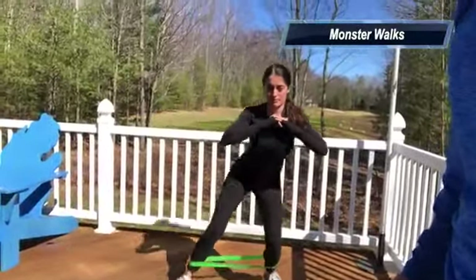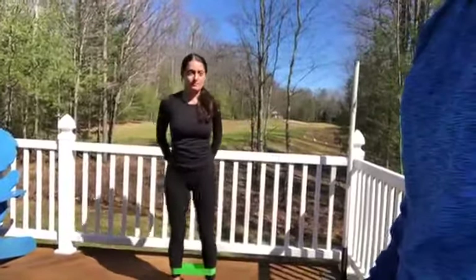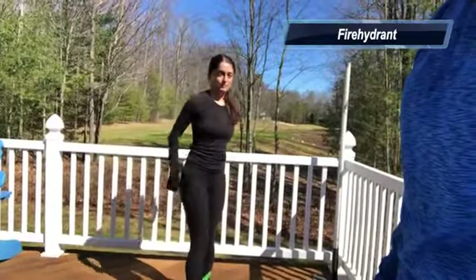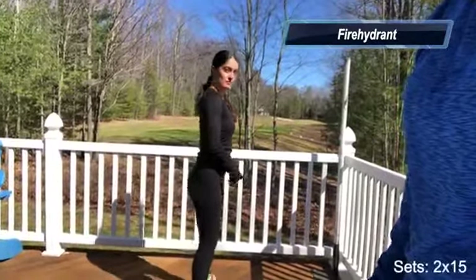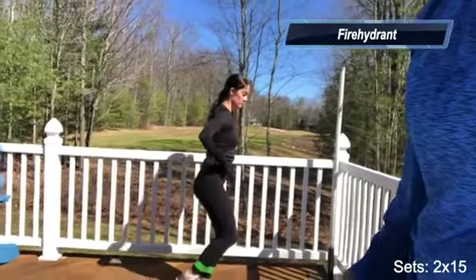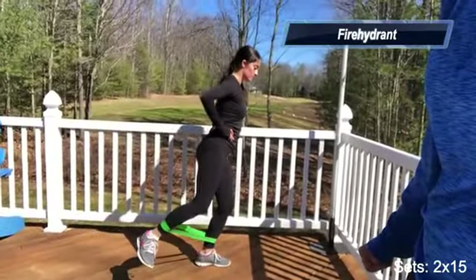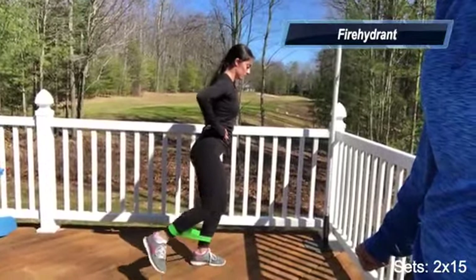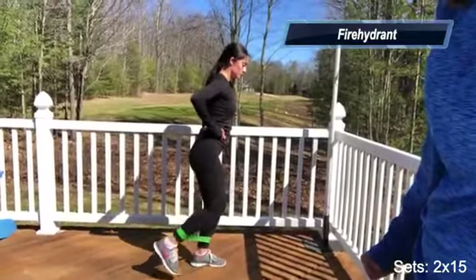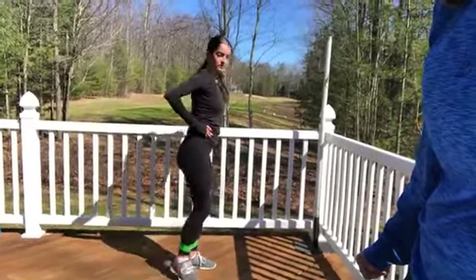We call the next one the fire hydrant. Bend your knees just a little bit, keep the core engaged, balance on one foot, and bring your foot back and out. Keep the hips neutral — don't open up the hips — and press it out. Do two sets of 15 on both sides, then relax. Good job.